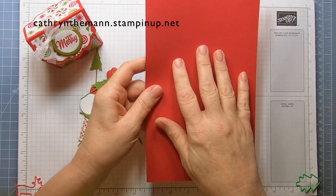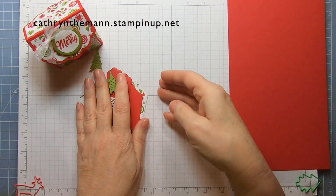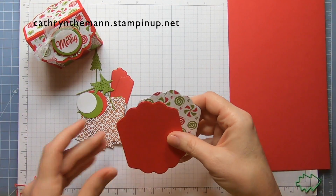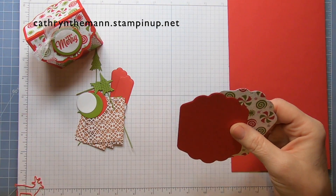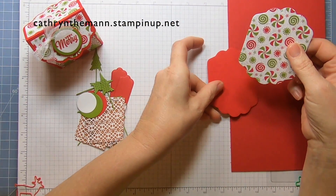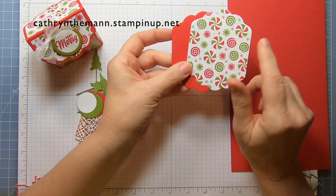The first thing we need is a piece of Real Red cardstock that is 10 inches by 5 and three quarters. We need two of the large labels — this one right here — from the seasonal label dies. One out of Real Red and one out of the Gingerbread and Peppermint designer series paper.